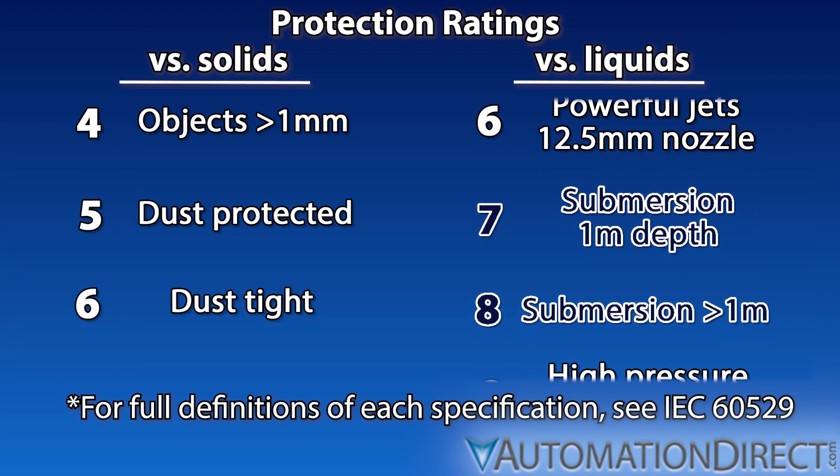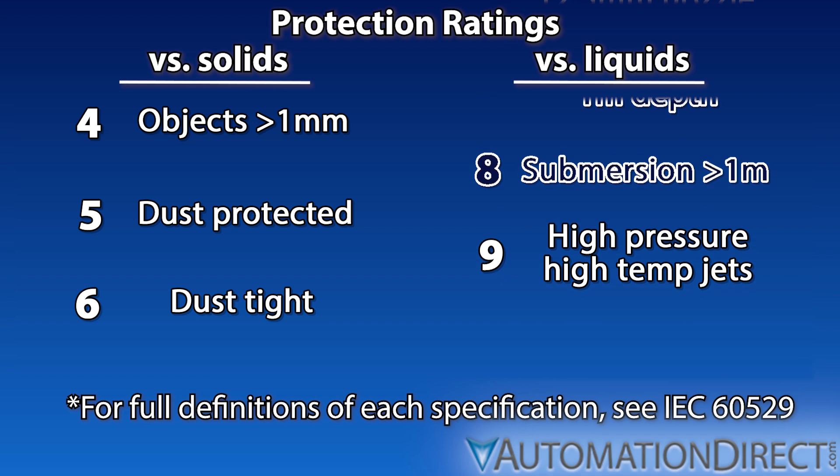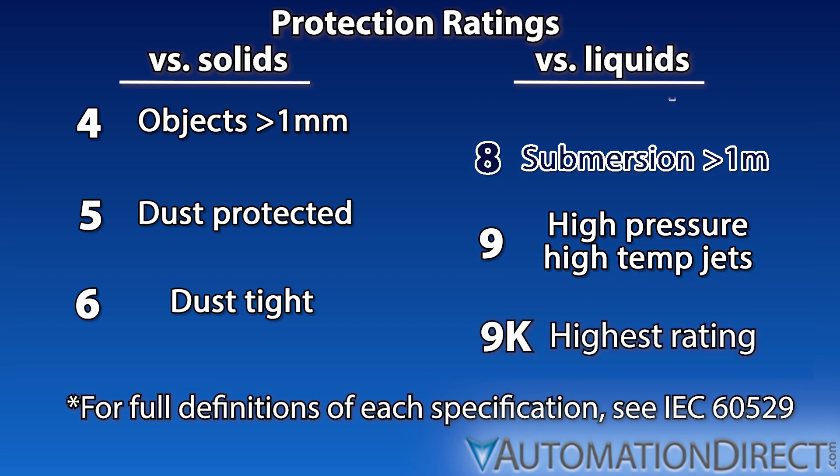Rating 9 returns to referring to splash or spray, the next step up in protection from IP66. You will quite frequently see a 9K rating. The K suffix indicates a higher pressure test specification. There are 4K and 6K ratings as well, referring to higher pressure specs for 4 or 6, but 9K is the most commonly seen use of the K designator.